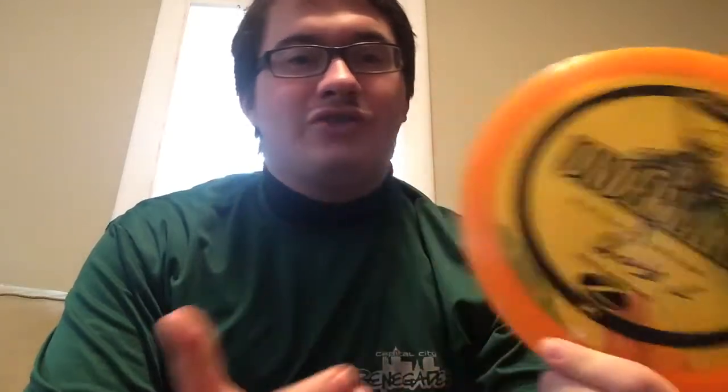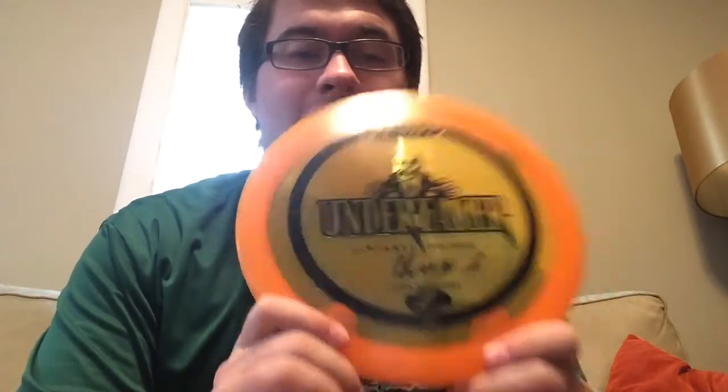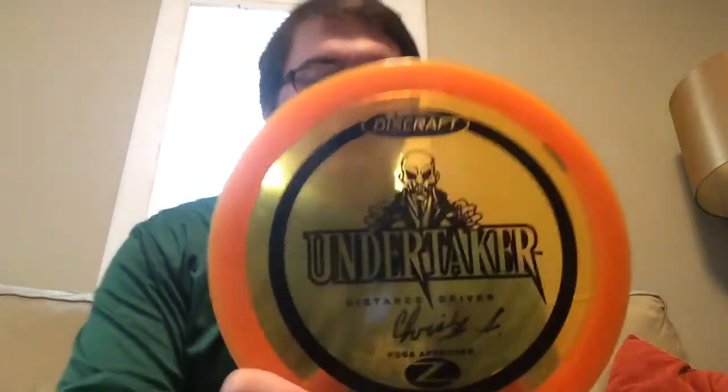A very straight, really good distance driver — the Undertaker. I only have one of these right now; I'd like to get some more. The Z Undertaker is a really good disc, I'd really recommend it. Probably my main distance driver right now in my larger bag would be the Big Z Vulture — very, very good disc. Straight with a little bit of fade. For me it would be fading off to the right since I'm a left-handed player, mostly backhands. You could also use it for flicks; it's a versatile disc. Just a really good, stable distance driver, about speed 10.